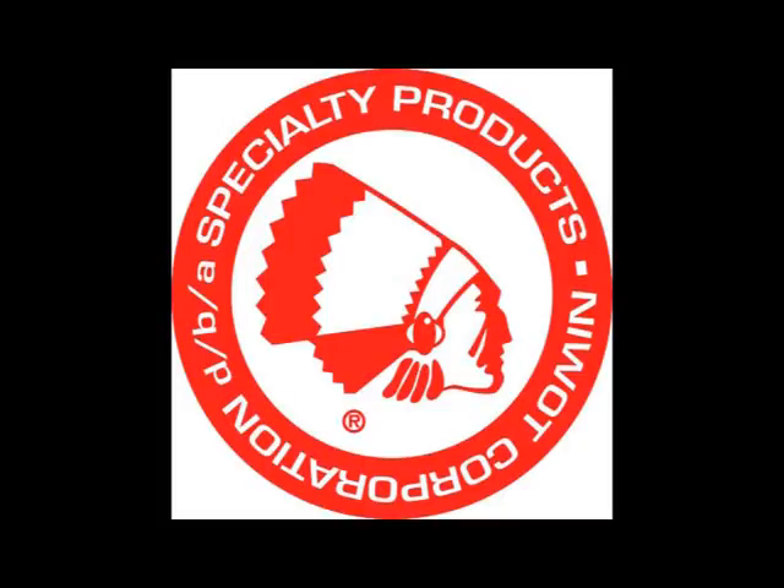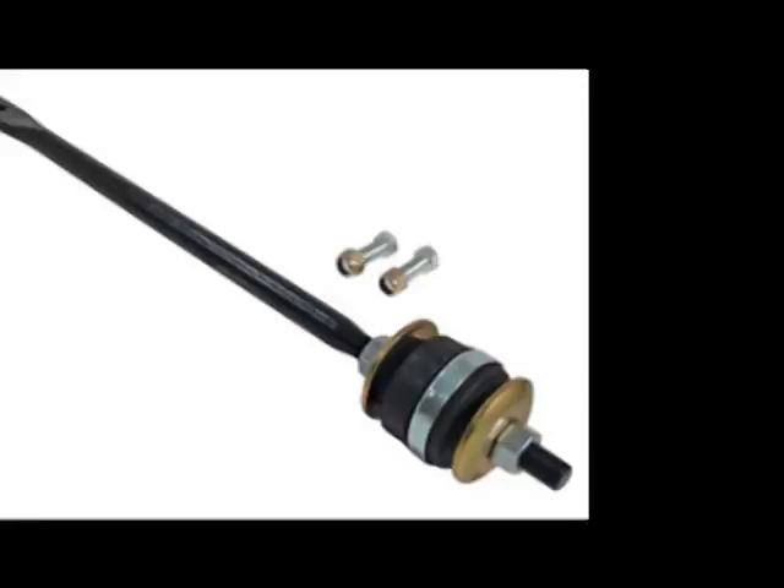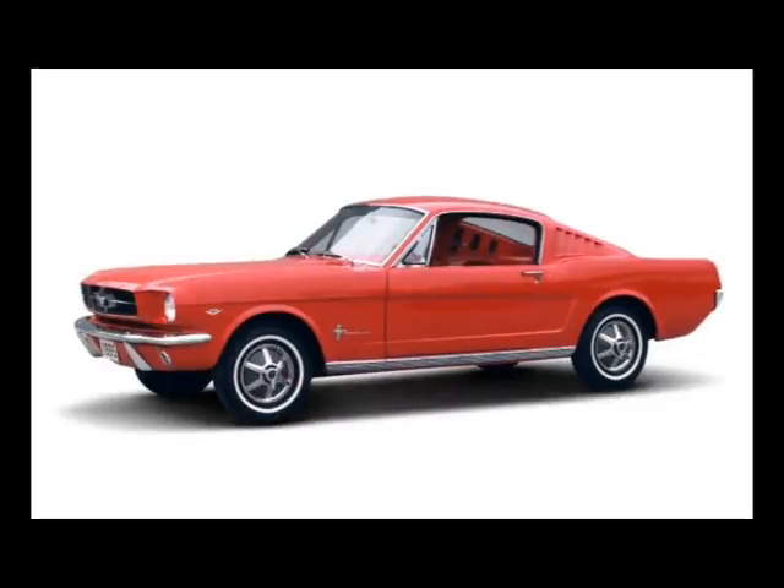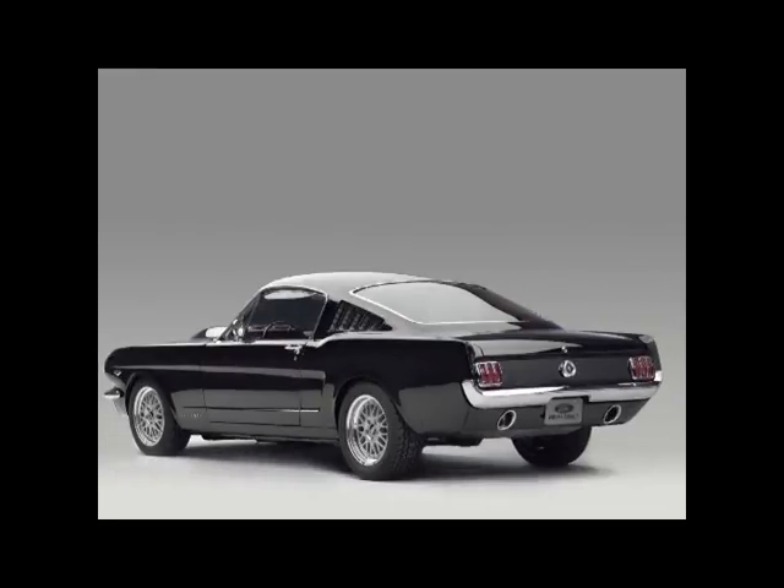Welcome to the Specialty Products installation video for the 94-220 Classic Ford Adjustable Caster Rods. These adjustable rods fit the 1964 through 1966 Ford Mustang. If you are running modern radial tires, Specialty Products recommends 3 degrees of caster to promote return of center steering.